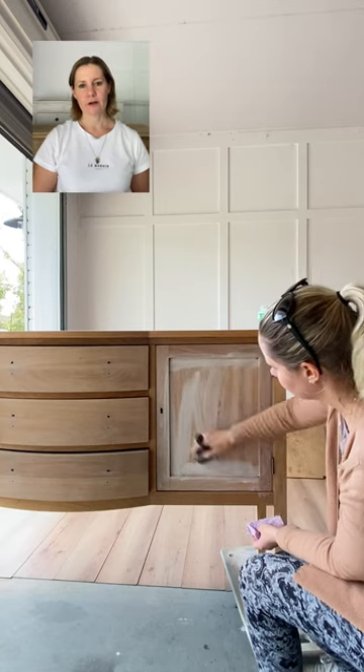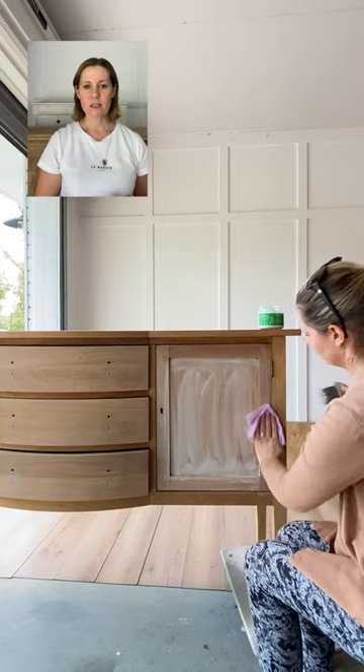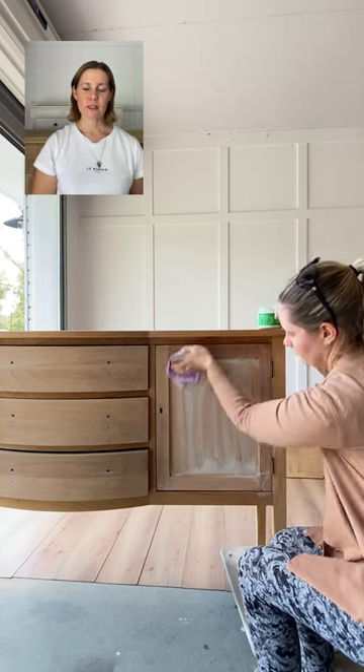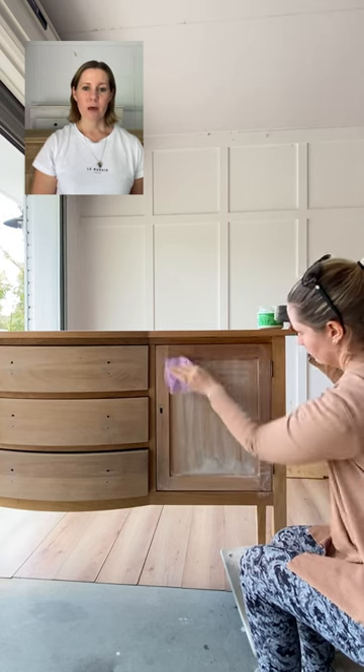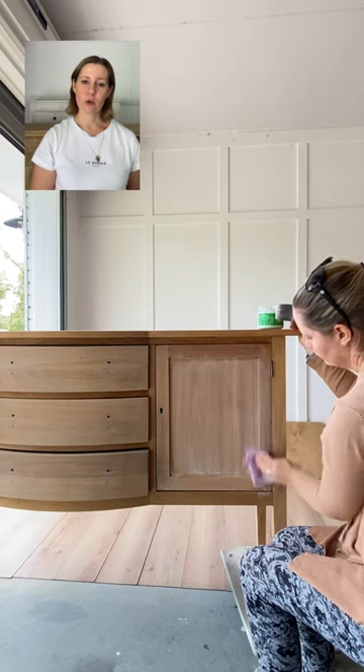It will look very different. I like to apply the paint wash in small sections and then wipe it off with a dry chux cloth. As you wipe it, you'll find that the color looks very opaque, but once it has dried it will have soaked right into the grain.